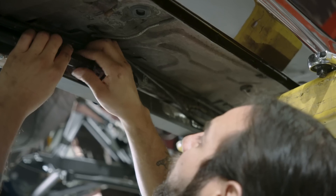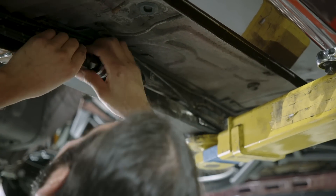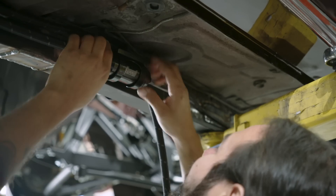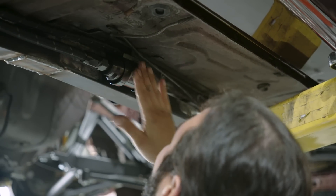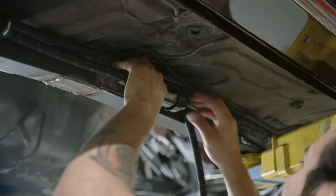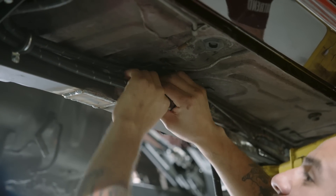We are attaching the fuel line feed through the filter. It's gonna go up to the engine. There's our 10-micron filter right there, using dash-8 line and dash-8 fittings. Make it look nice.